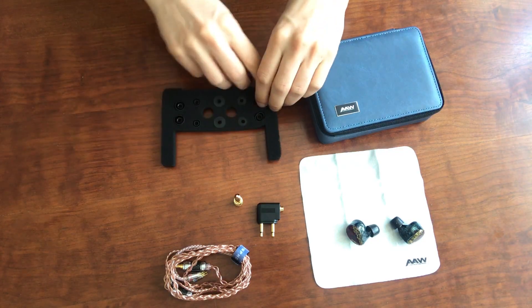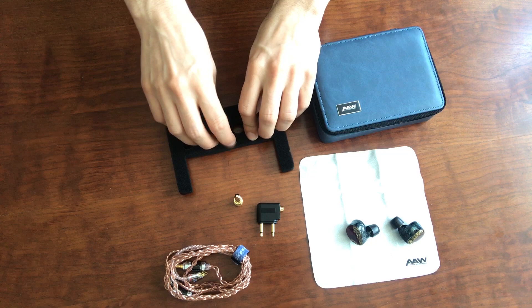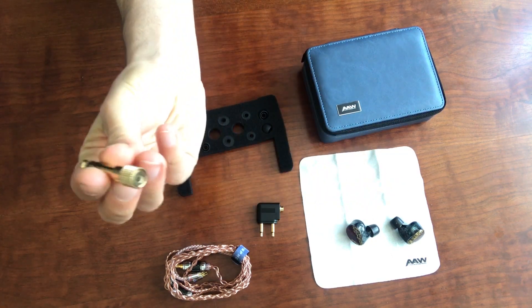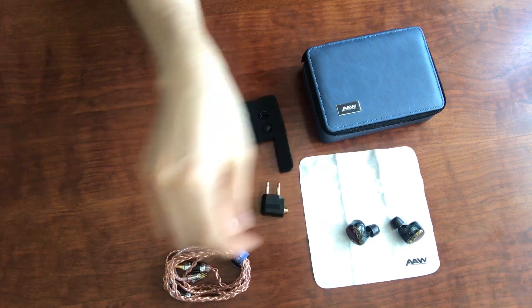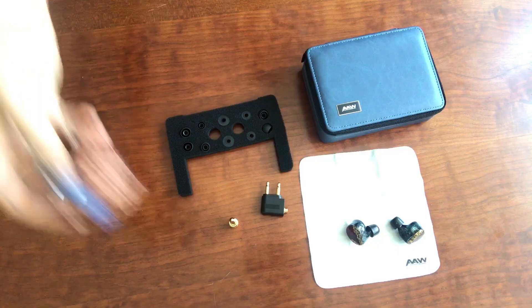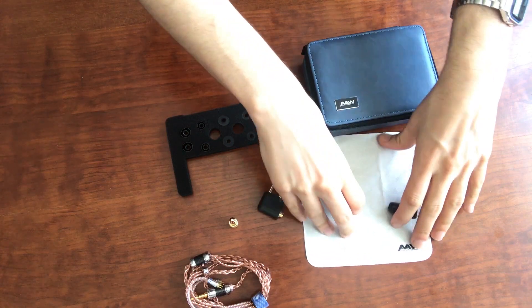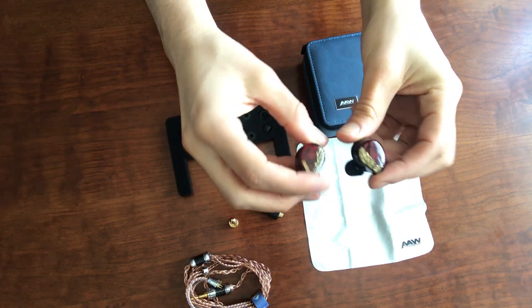Next, we've got a plethora of ear tips here — regular silicone tips and some foam tips. We've got the 3.5mm to 6.35mm adapter, an airplane adapter, this beautiful cable that I'm excited to tell you all about, a nice microfiber cleaning cloth, and then of course the earphones themselves.